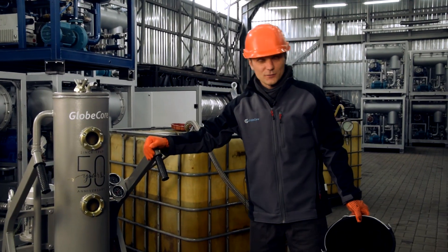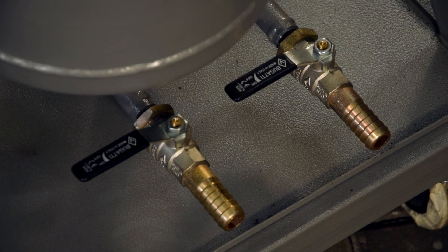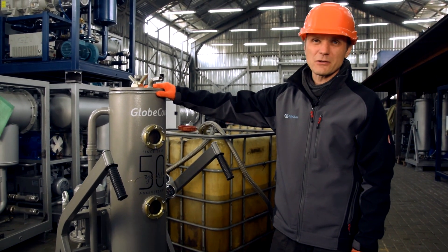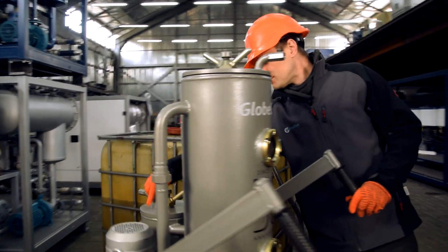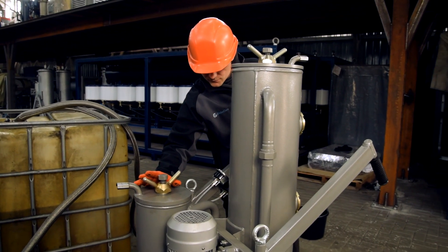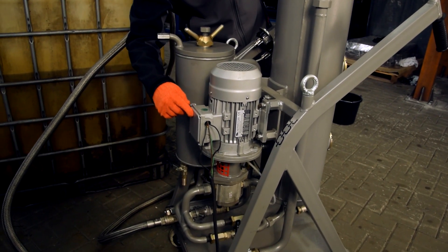Now we're going to use our CMM1CF, but first we'll go through the design of the unit. Here we have the vessel with the coalescent filter, which separates water from the oil. There is a filter to remove mechanical impurities, and the pump — a gear pump.